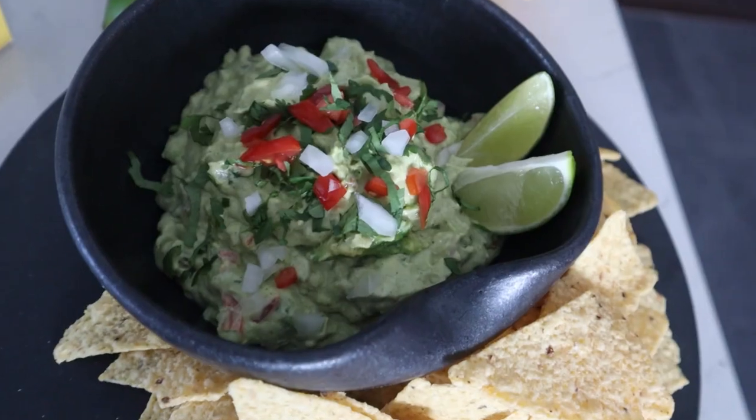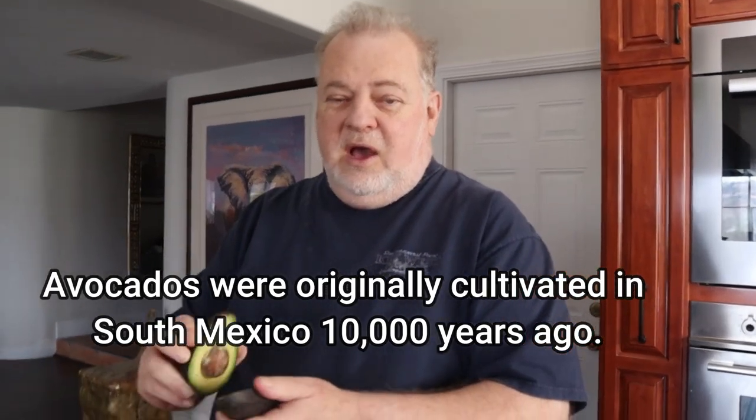Guacamole is probably one of the easiest and most keto-friendly dips you can make. You can dip anything you want in it as long as it's keto-friendly to make it ketogenic. Now if you're not on a keto diet, you dip tortilla chips in there and it'll be wonderful — you can do that with the salsa too. To make guacamole, we're going to start with two avocados. You cut it in half.